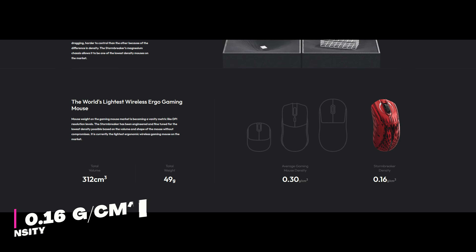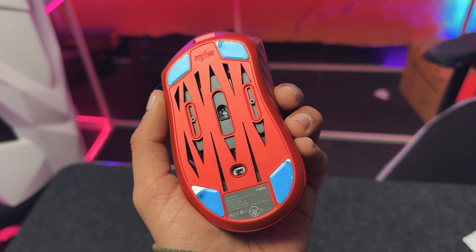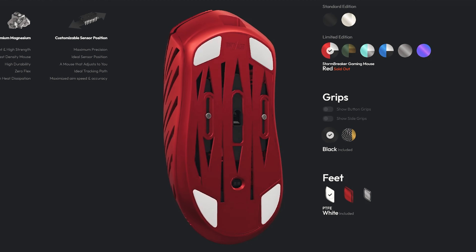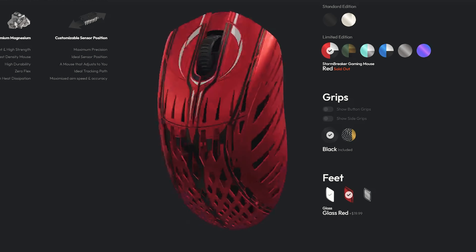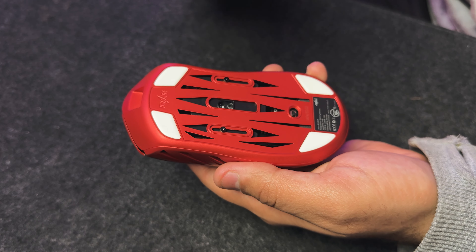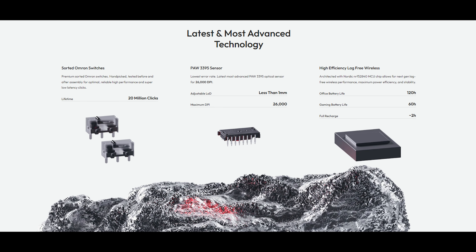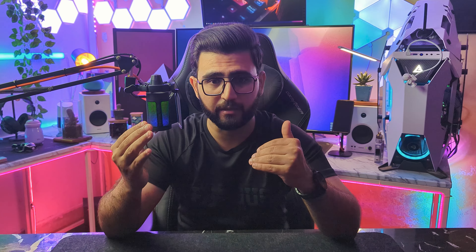Pawnage is also claiming that their Stormbreaker comes with a density of only 0.16 grams per centimeter cube, which is lower than the average density in the industry. At the bottom of this mouse there are 100% PTFE feet which helps a lot in the smooth gliding and quick movement and control. If you want, you can also go with the glass feet — they are included in the box. One fancy feature is the ability to change the position of the sensor for optimal aiming during gameplay and daily usage. They are using the PixArt 3395 sensor which can go up to 26,000 DPI, so you are not going to have any problem with this sensor.